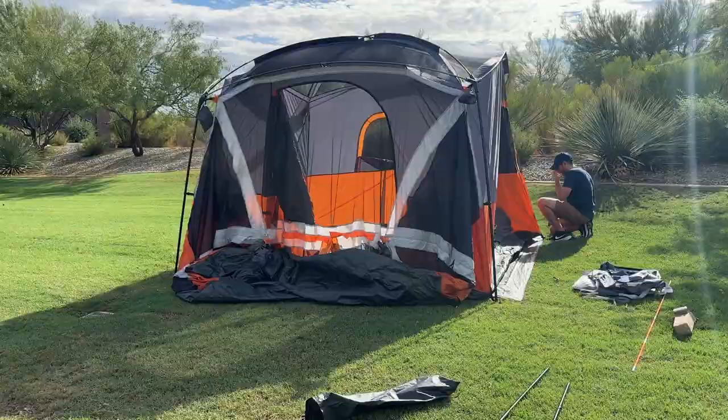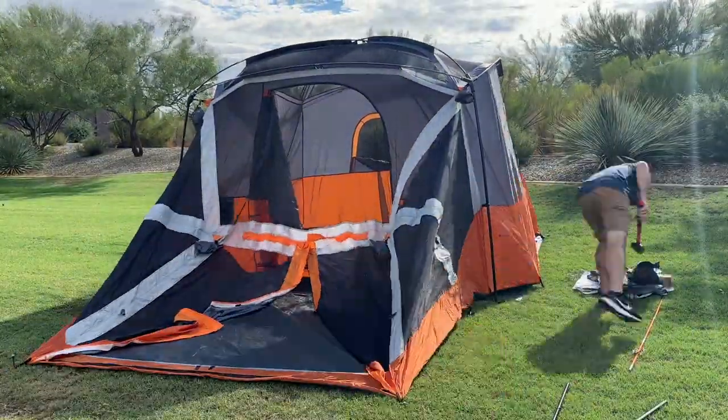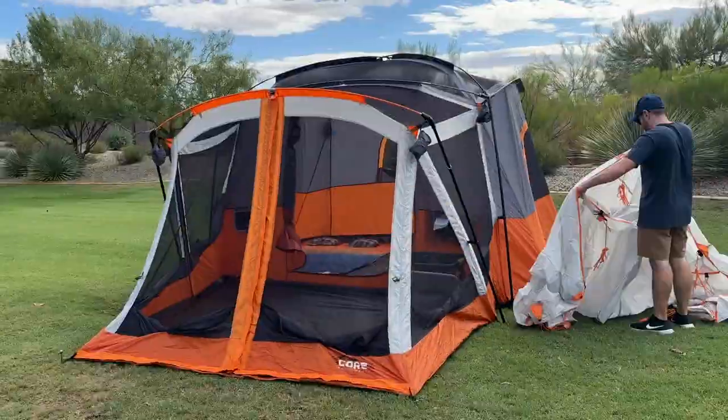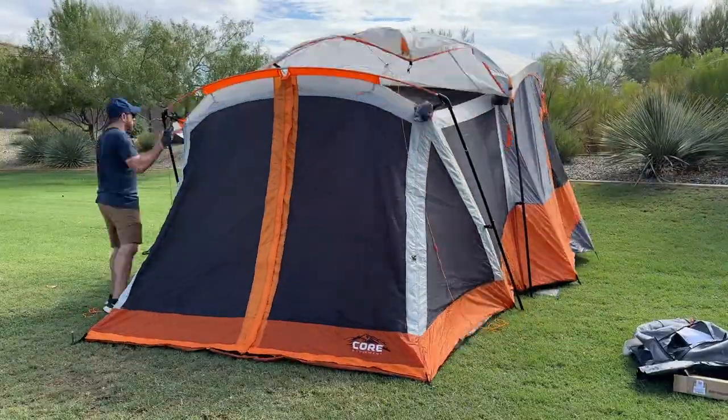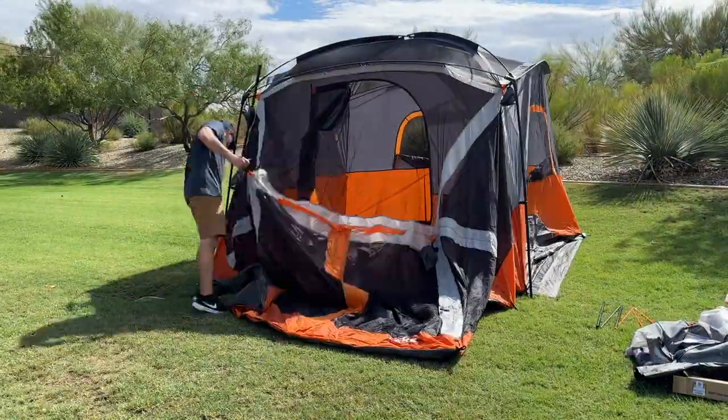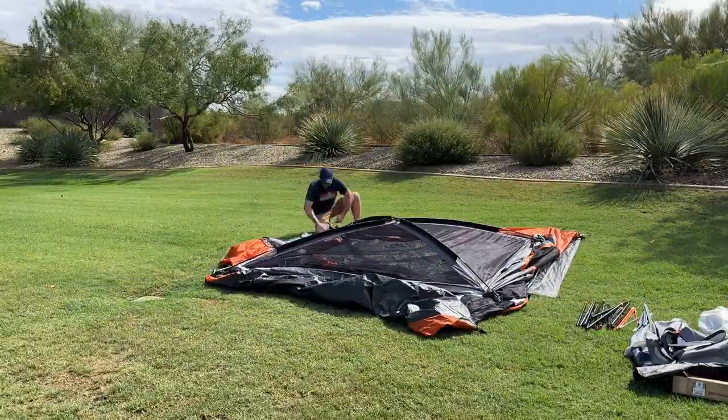It took me about 20 minutes by myself to put up the tent, with an additional five minutes for the rainfly. With a second or third person helping, you can easily put it together in about half the time. The takedown took me another 15 minutes again by myself, something you can speed up significantly with more people.